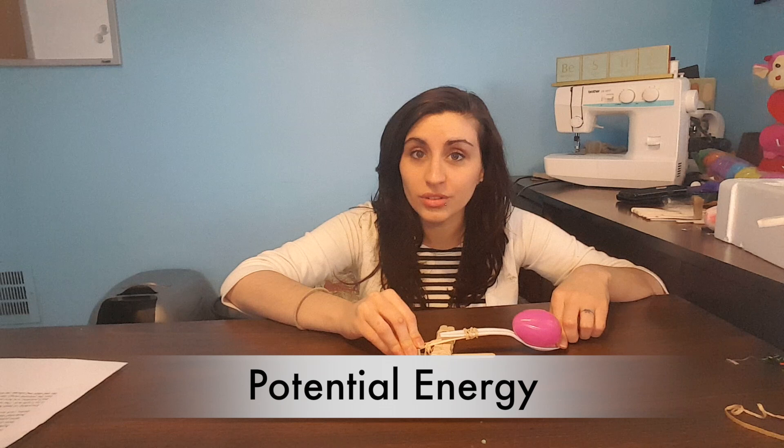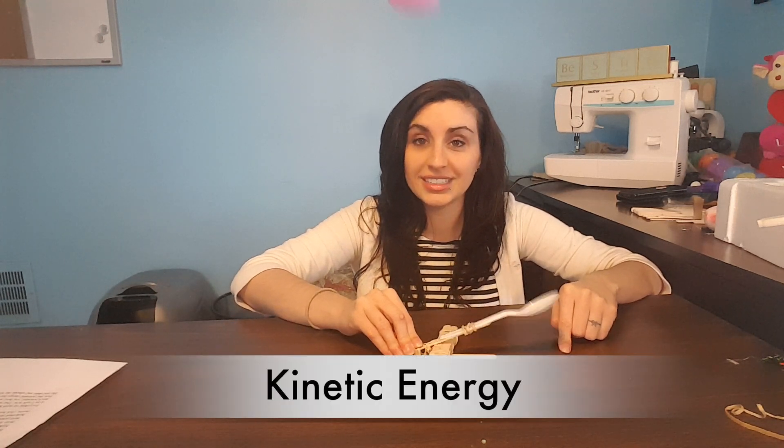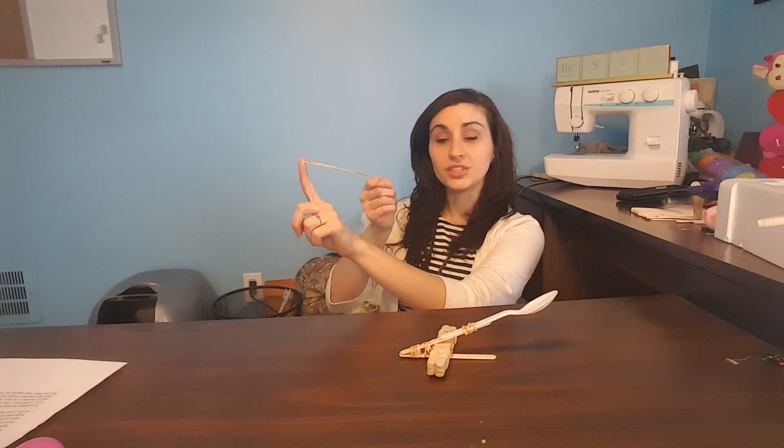Now what happens when I let go? Once it's released, that potential energy goes into the egg and moves it as moving energy. And that is also referred to as kinetic energy. So you have potential energy, and then kinetic energy.